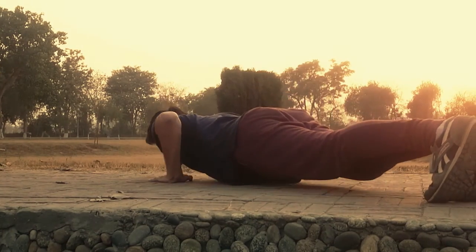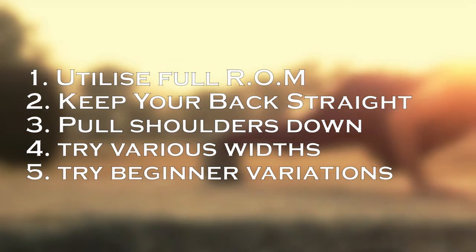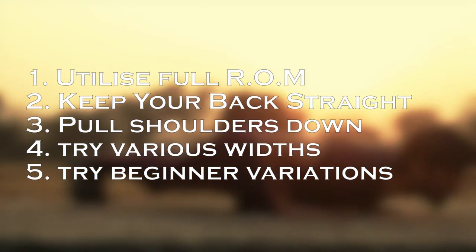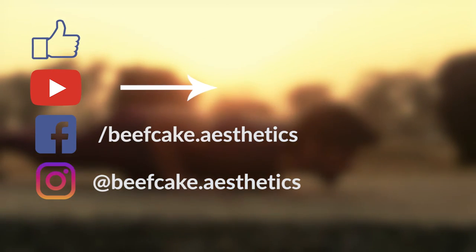So there you have it guys, make sure to keep these points in mind in order to improve the quality of your push-ups. I hope this video has helped you — if it did, make sure to give this video a thumbs up, subscribe to my channel for more, and follow me on other social media platforms. I will see you guys next time.